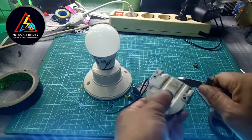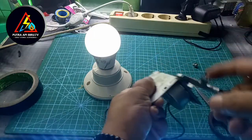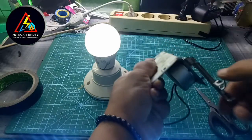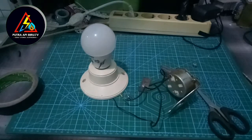Dan hasilnya — kita akan mencoba untuk menyalakannya. Nyala! Nyala sahabat, lampu bisa nyala! Kita akan coba untuk mematikan semua lampu yang ada di studio ini dan kita coba kembali.